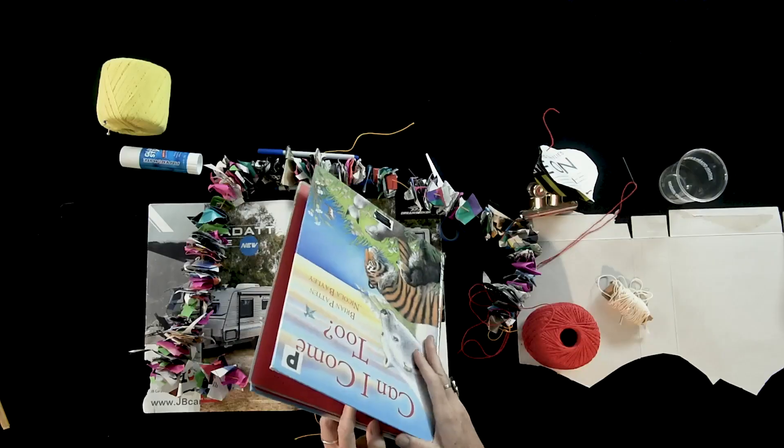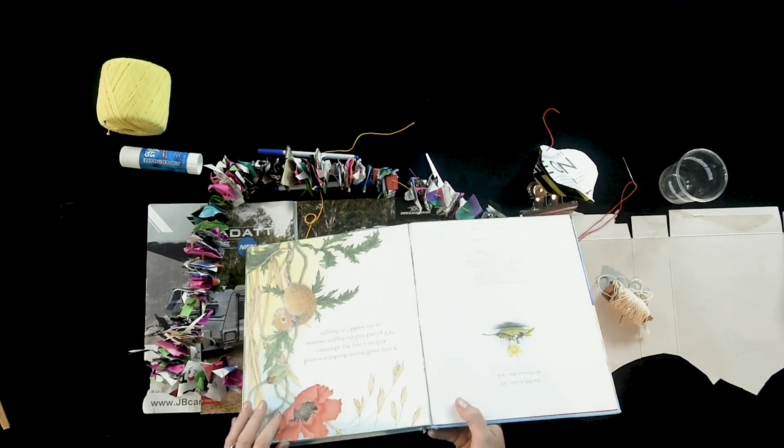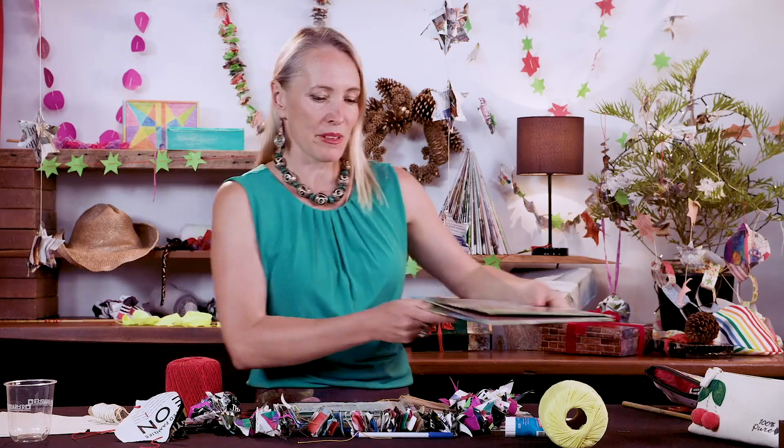So today I've been given a book that's falling apart. Beautiful colours inside, gorgeous paper, but as you can see it's reached the end of its life. So we're going to create a little bit of Christmas joy with these images.